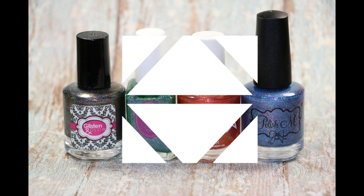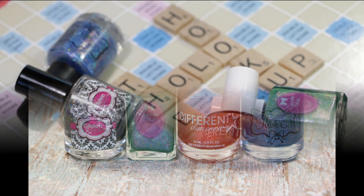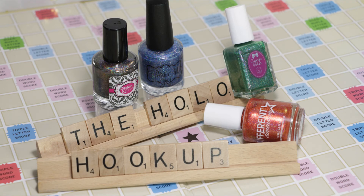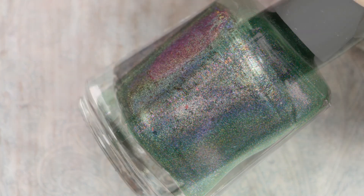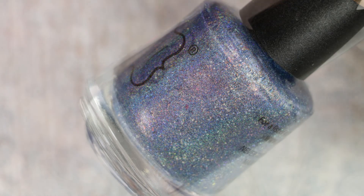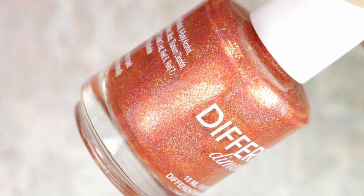Hello my lovelies, welcome back to my channel! Today I have the review and swatches of the Holo Hookup for the month of July. This month's theme is Nostalgic Board Games and the guest brand is Polish M. You can pre-order this box between June 21st to June 28th — all the info with links are in the description box below, so don't forget to check it out.